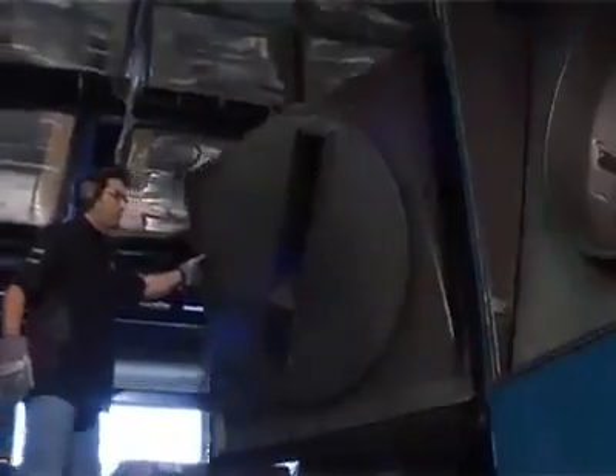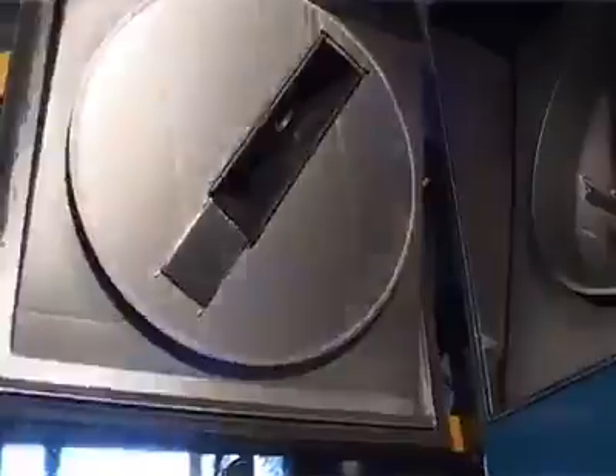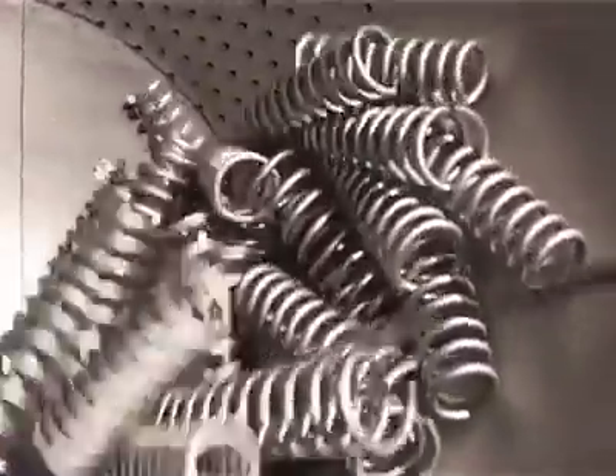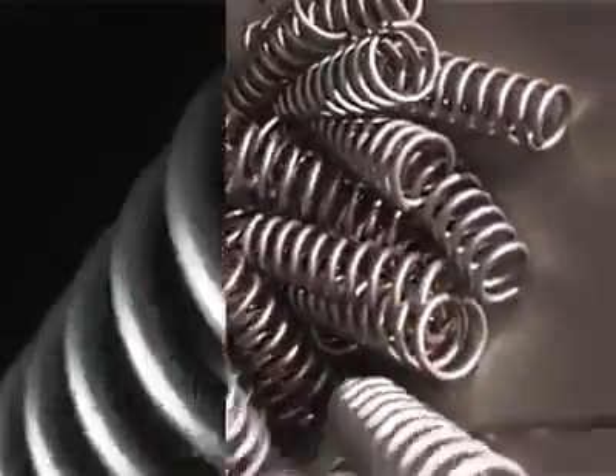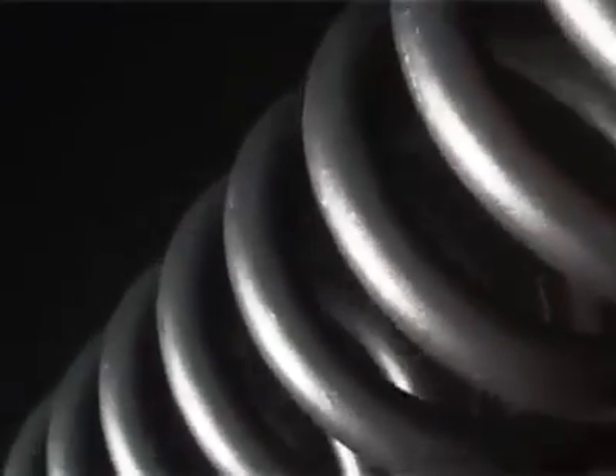From here, the coils are placed in a shot peener and bombarded at high speed with hardened steel shot. The shot peening stress relieves the surface of the wire, making it more durable and less prone to fatigue. It also leaves a clean keyed surface for the final coating to adhere.